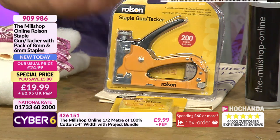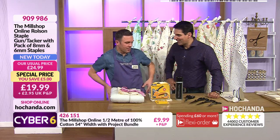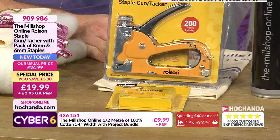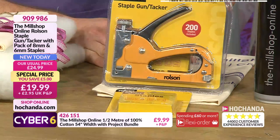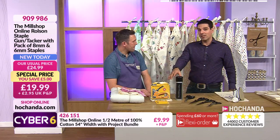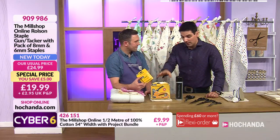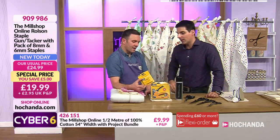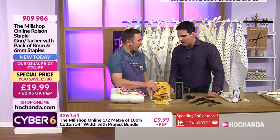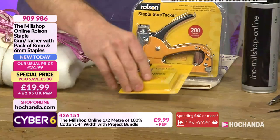The staple gun is a great tool to have for people who aren't used to sewing. We've tried and tested many and we find this is the best one we've ever used - that is a massive endorsement. Joe would not be bringing this to you if he hadn't used it, trusted it, and could say that with confidence. Over 10% of the stock is already gone. They've also included the pack of extra staples as well so it's ready to go - and I'm throwing in a bag. 19.99, your price, saving five pounds as part of Cyber Six.